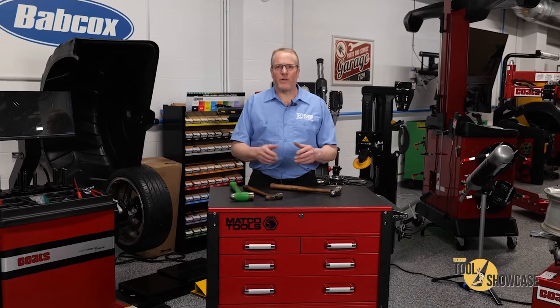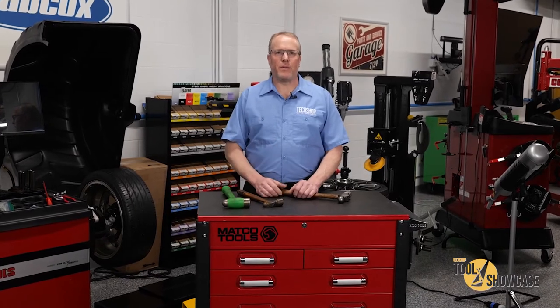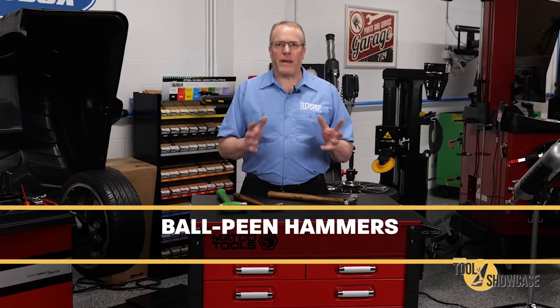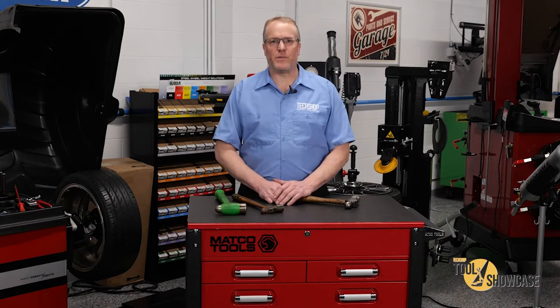Hi, this is Eric with TechShop and another edition of Tool Showcase. I'm going to jump into some tool technology here and the topic I've got, believe it or not, is ball-peen hammers. I'm talking about any of them or all of them, and what seems like a no-brainer subject actually has a little science behind it.